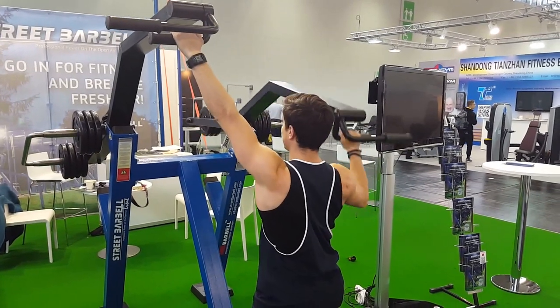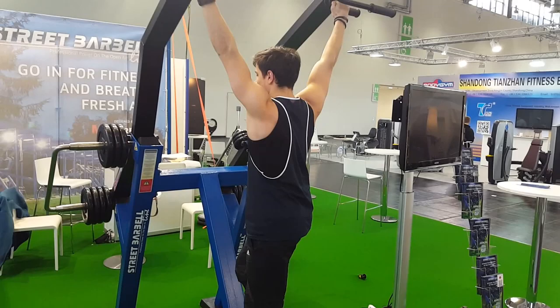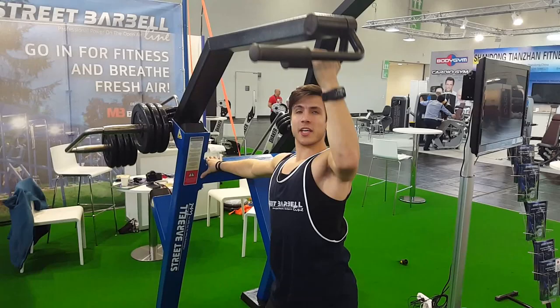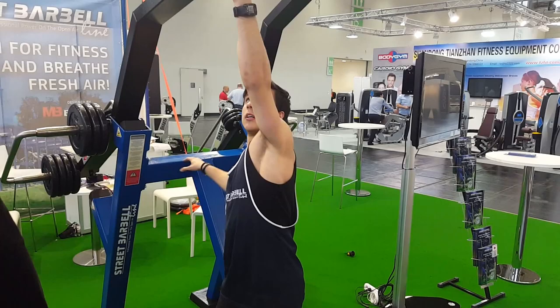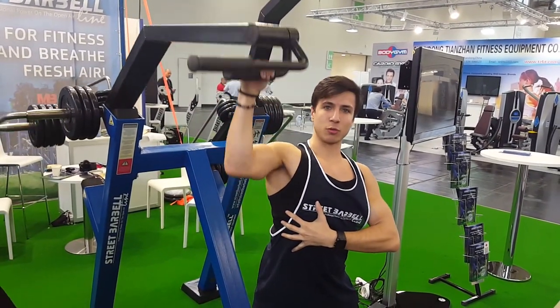You can work with different loads on each side and even just isolating one arm for better technique, better contraction, and changing the angle of attack to the muscle, which will stimulate the muscle in different ways.